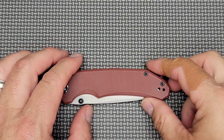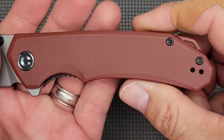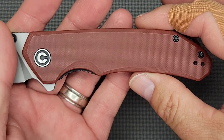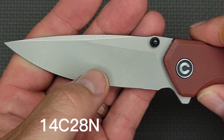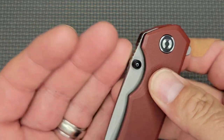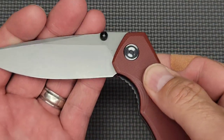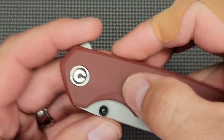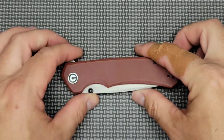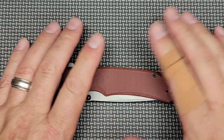Back to the subject at hand — I've carried and used this version of the Brazen for about a month or so now. By version I mean the 14C28N Sandvik steel. It's very nice. We'll go over the nice and not-so-nice aspects in my humble opinion of this knife, and I'm going to show you both sides.